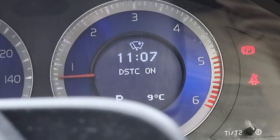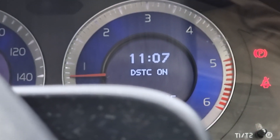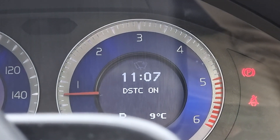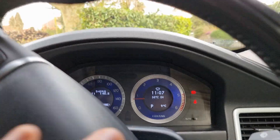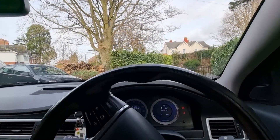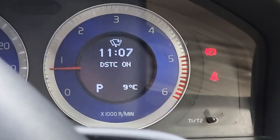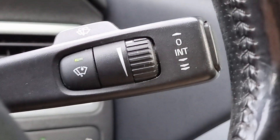Now you'll notice that we have a logo just here which tells us that the rain-sensing wipers are on. If you press it again, you'll notice that it goes — that's the telltale sign. Like I said, you have to turn it on every time you get in the car; it won't just come on. When you press it on, the car will do a wipe of the windscreen to reset the sensor so it knows it's completely clear.